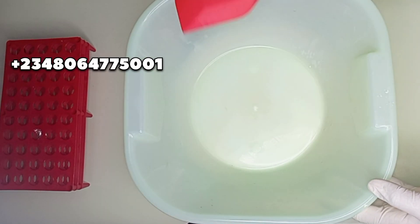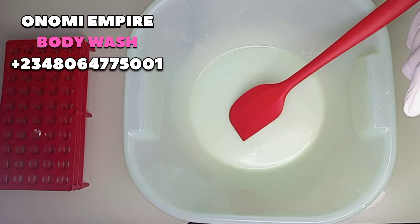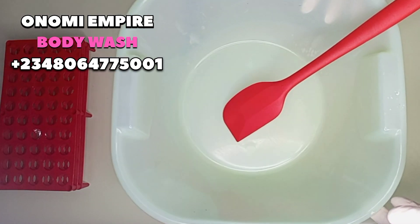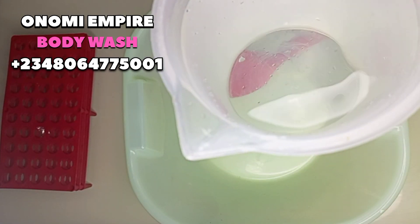Welcome to another DIY episode with Onomi's Empire. This recipe is safe for your skin and also for your babies. Let's prep all our ingredients. First thing: I measure out one liter of water.